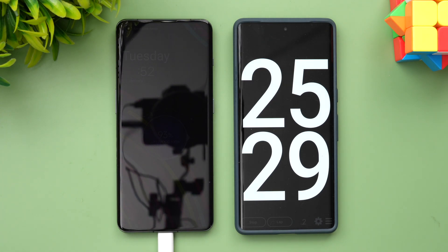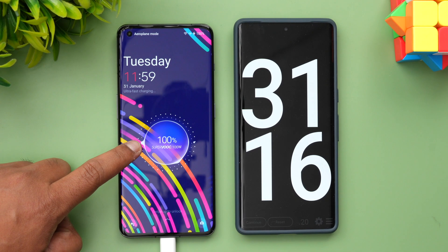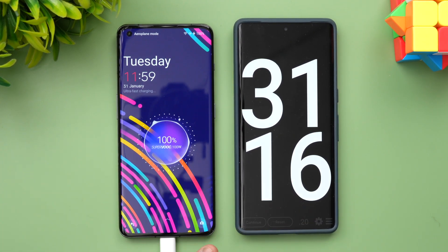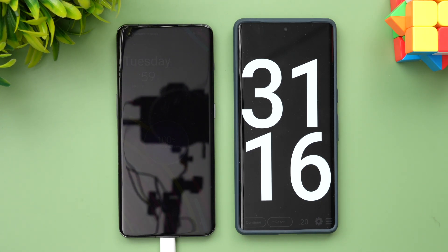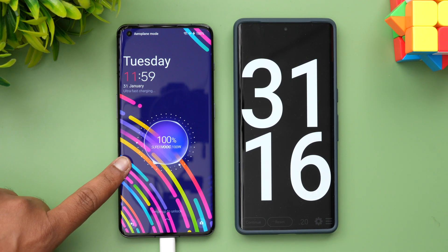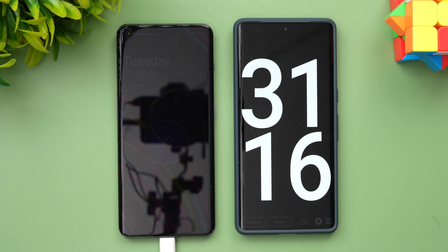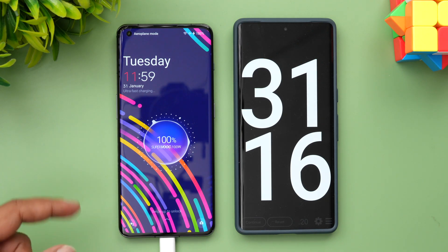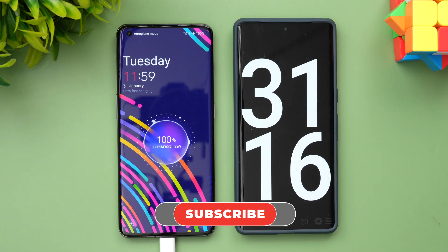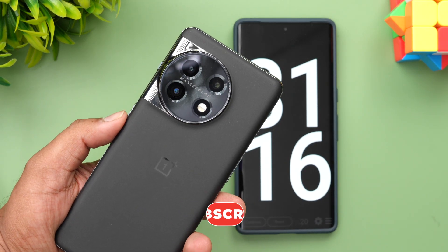It's completed 100 percent in 31 minutes — that's pretty good speed. We started from 1 percent and reached 100 percent in just 31 minutes using the 100W charger for the 5000mAh battery on the OnePlus 11. The company claimed 25 minutes, and we got 31 minutes. Hope you enjoyed watching — do hit that like button and subscribe for more videos. Thanks for watching, hope to see you in the next video!